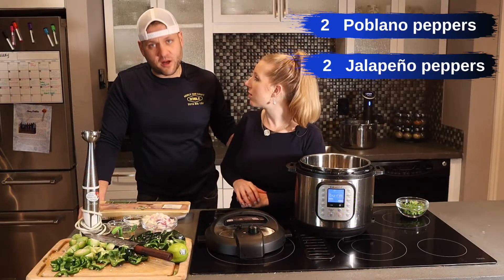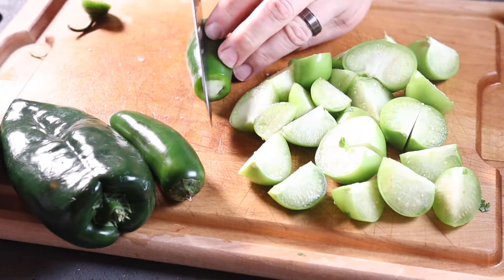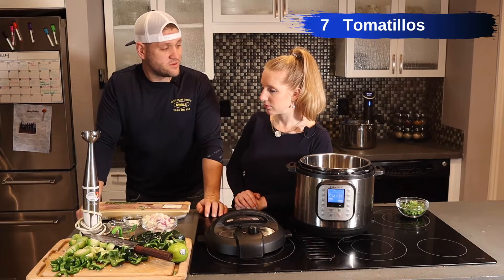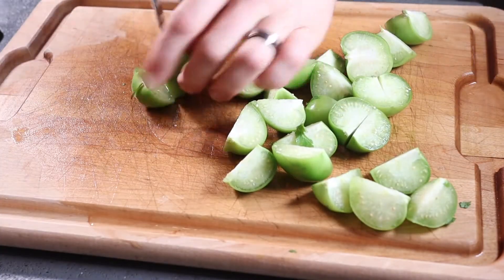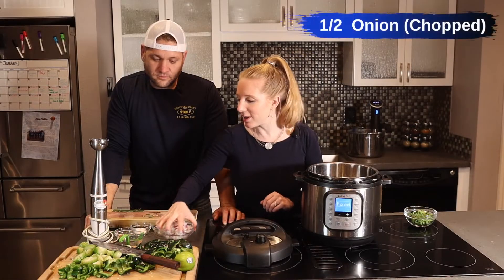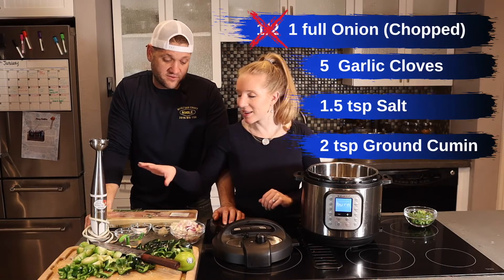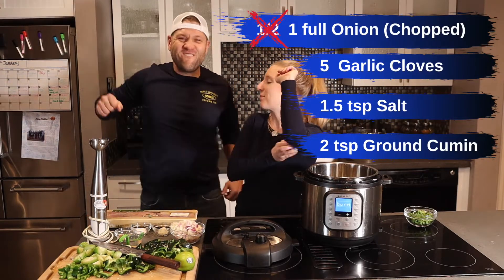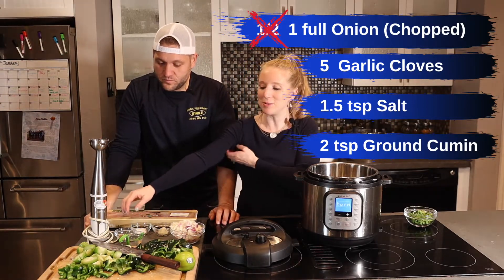We have two poblano peppers, two jalapeños — both cored and seeded, put to the side, chopped up. We have seven tomatillos, quartered. Half an onion — actually, it's a full onion because I like more onion. Five cloves of garlic, one and a half teaspoons of salt, and two teaspoons of cumin.